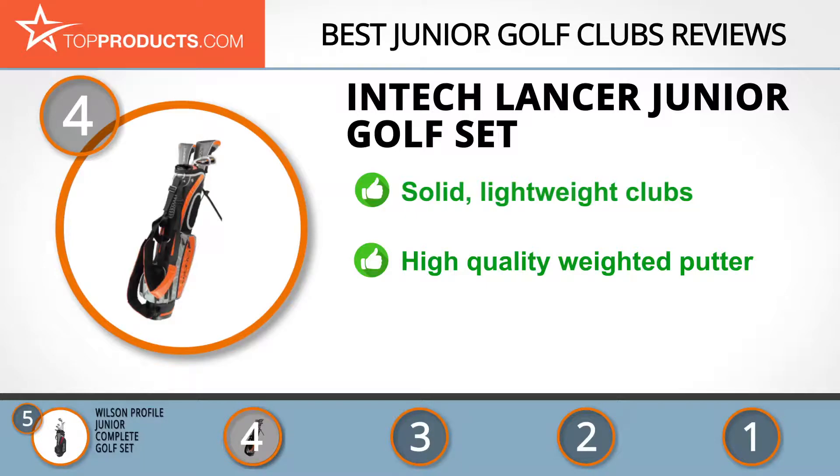The high-quality putter has a weighted polymer insert, and the hybrid club is versatile and easy to use. While definitely affordable, this five-club set doesn't come with a wedge for pitching or chipping.